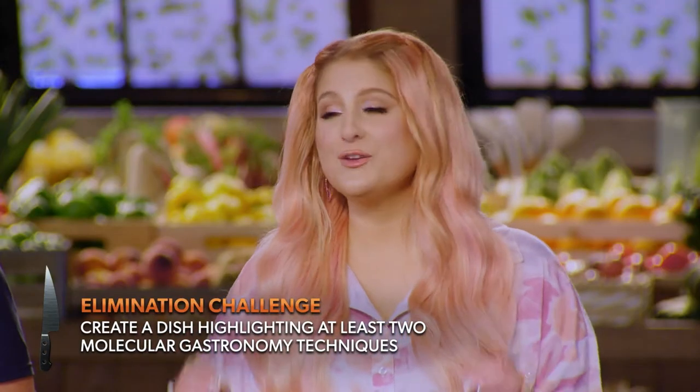You'll be presenting to 50 guests, including Richard, Marcus, me, and guest judge Nathan Myhrvold.